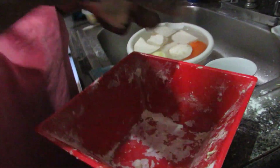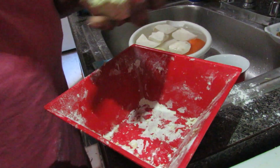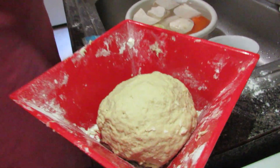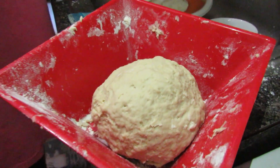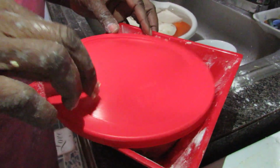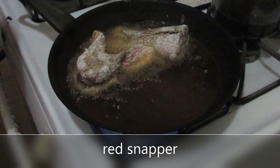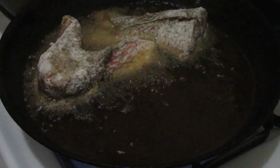Fufu is something different, that's a whole process. We got all the duff and dumpling. Jamaican only got... let it sit for a couple of minutes.